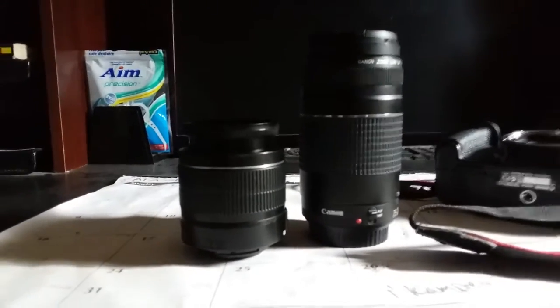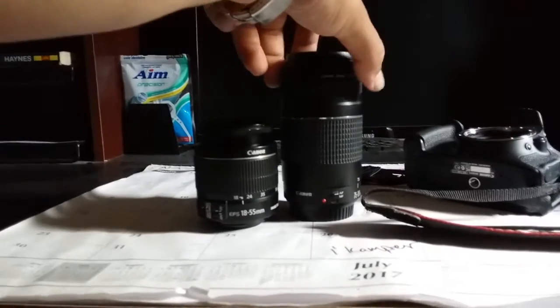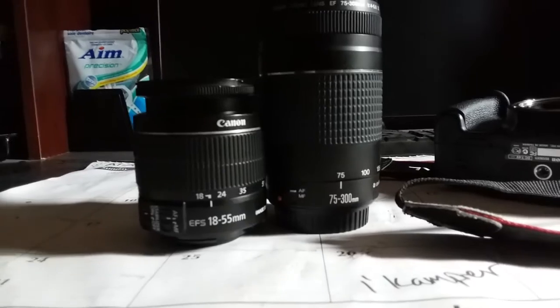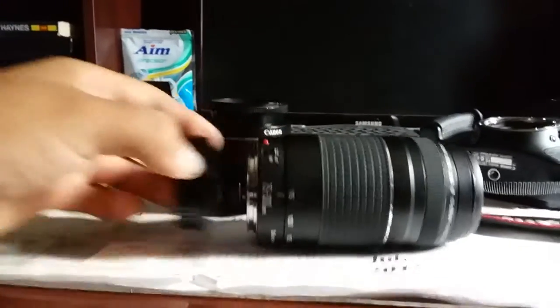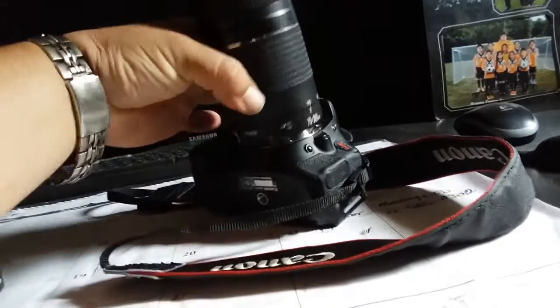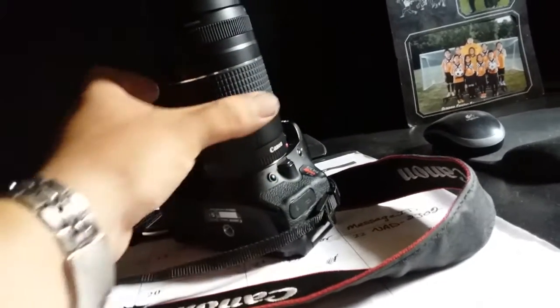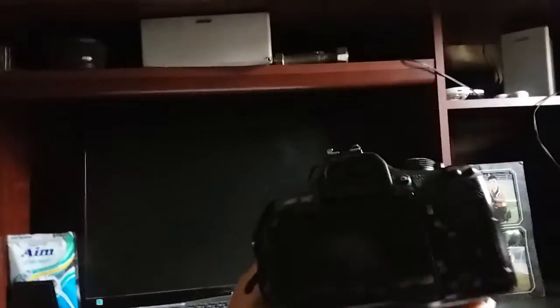That's a big difference. Like I mentioned, this one is 18 to 55, this one is 75 to 300. It's a fantastic lens — it's almost a telephoto lens. It just goes in just like so and it clicks into place. Remove the top cap and it's ready to shoot.